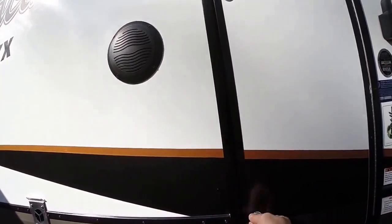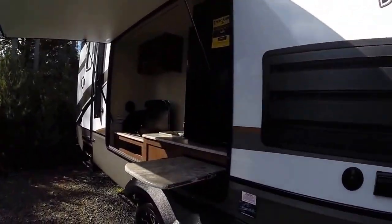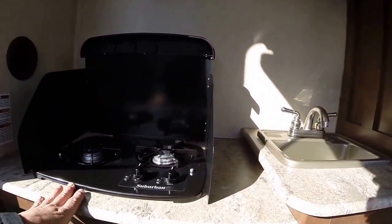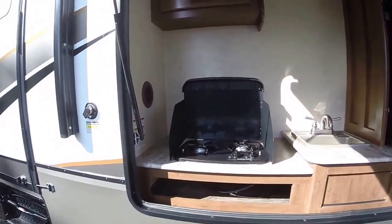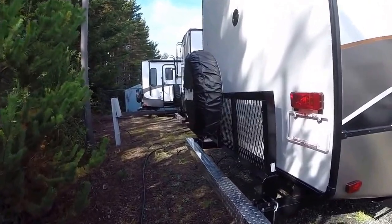There's even access to the kitchen garbage pail from outside — that's right, you can empty it from outside. Outside speakers, alloy wheels. Here's our outdoor kitchen with a little cooking platform and cutting board, two-burner stove, hot and cold running water, a 110 fridge, storage, and another LED light. Black tank flush is standard on the back side, and this one has a fold-down rack and spare tire.